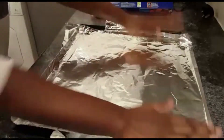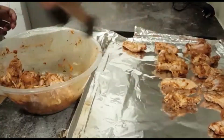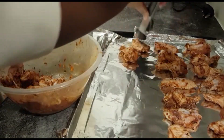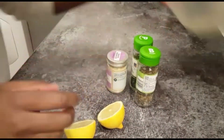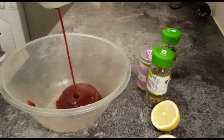So it's been around 30 minutes — I'm just going to take the wings out of the fridge and put them on a tray. They will go into the oven at around 180 to 200 degrees. So whilst the wings are in the oven, we're going to get started on the barbecue glaze.